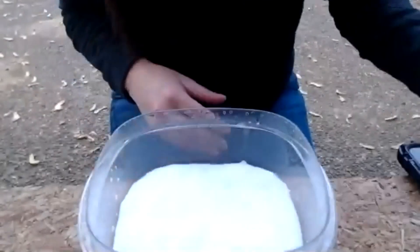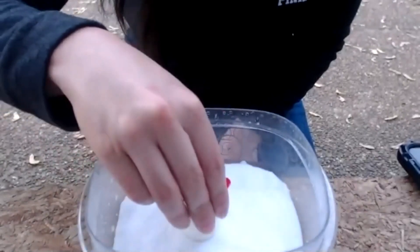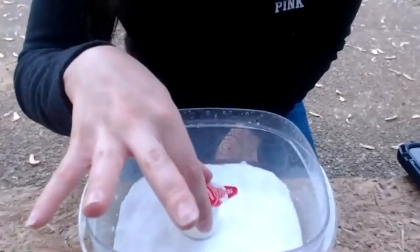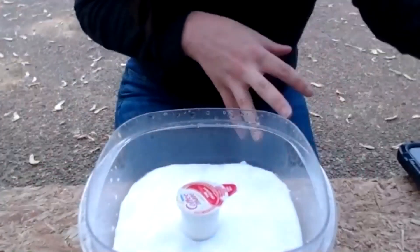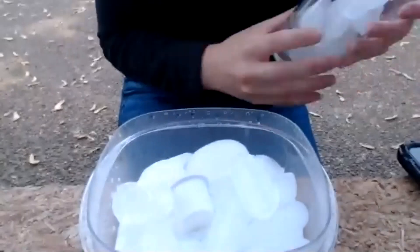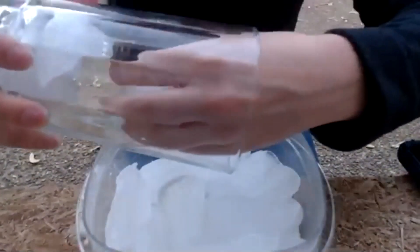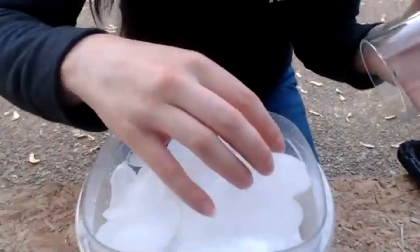The next step is to grab your coffee creamers. I'm going to use one. After this experiment, you should try with multiple — that way you can share with your siblings and your parents. Next we will add some ice. I'm going to add a little bit more to go ahead and cover up that coffee creamer.